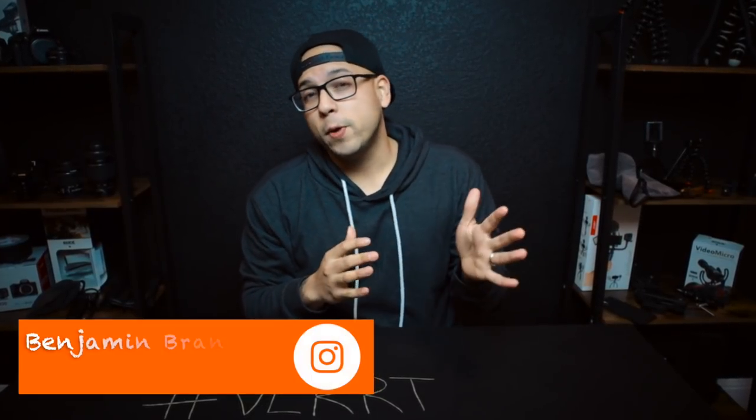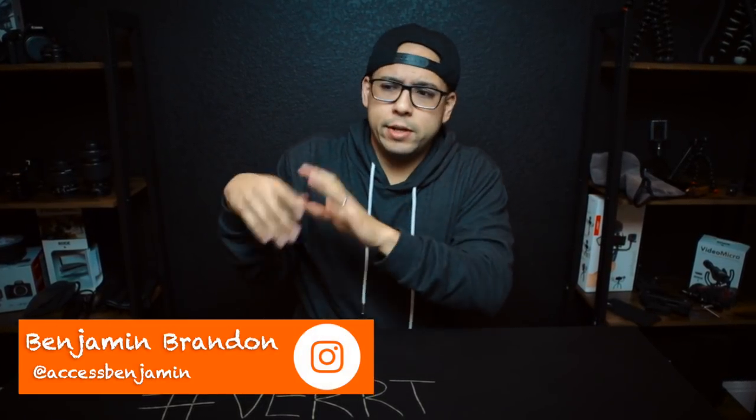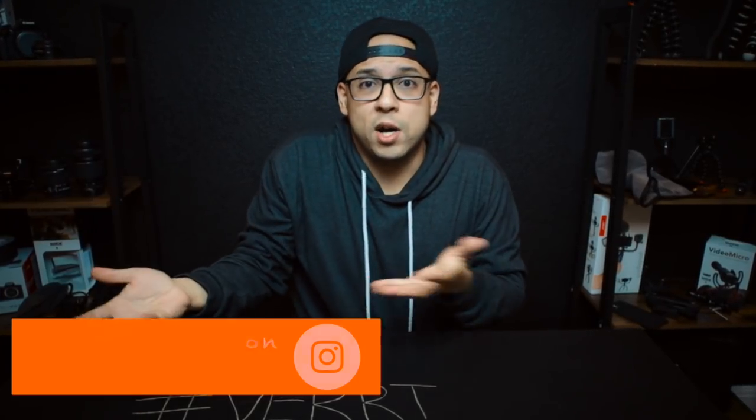Salutations everybody. I'm Benjamin Brandon, a vertical filmmaker, IGTV influencer, yada yada yada. I'm a guy that makes really cool tasty vertical content.